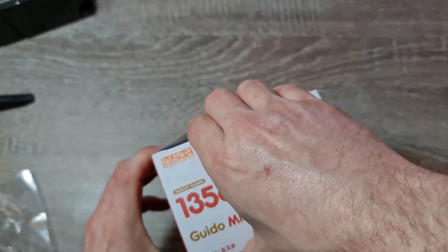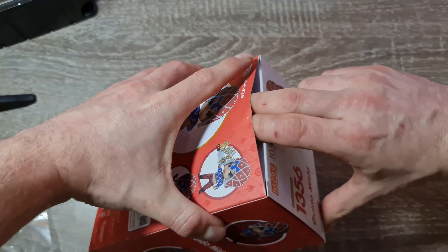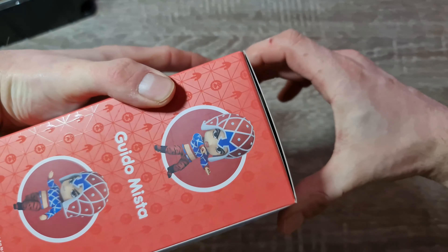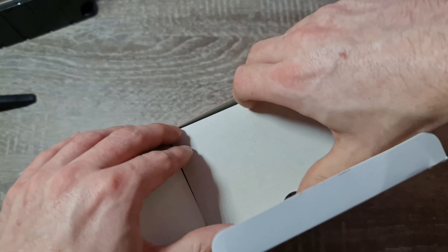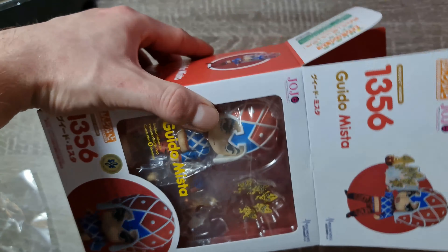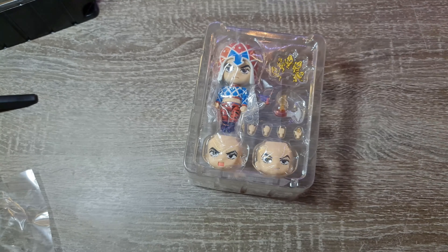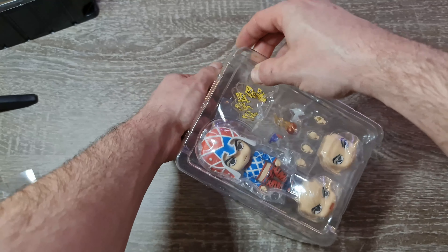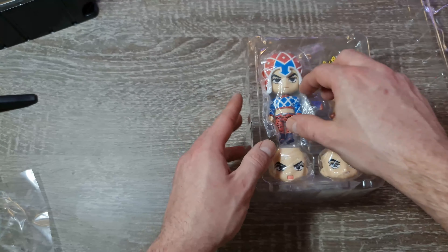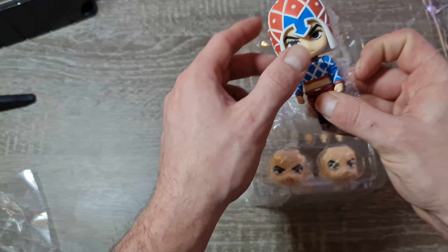J'ai reçu Josuke également cette semaine, qui sera la prochaine vidéo. Mais j'avais été refroidi en cassant Giorno, malheureusement. Donc à l'intérieur, un petit livret. Souvenez-vous, le drame — complètement cassé. Mais bon, les risques du métier.